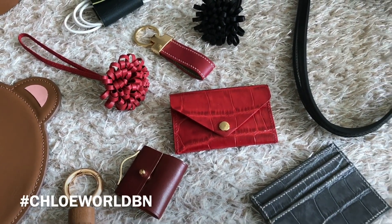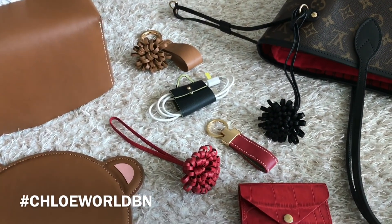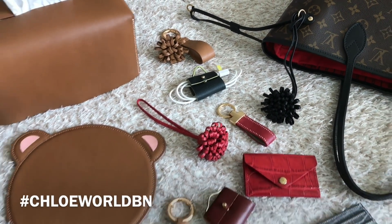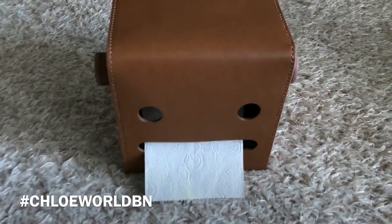Also a card wallet with a card slot, tassel flower, tassel key ring, earphone holder, and key ring.